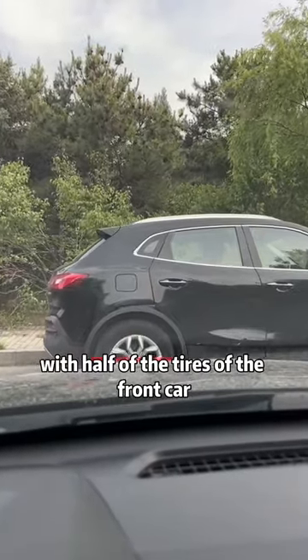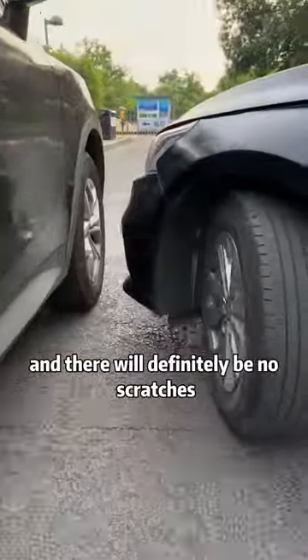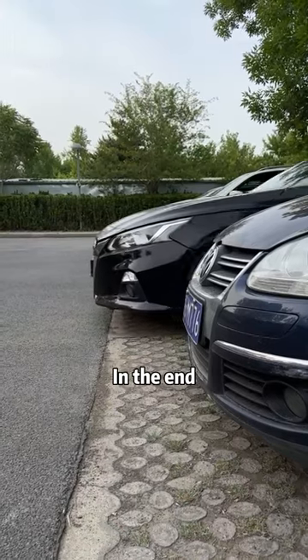Third, when driving a car across the front, keep an eye on the front hood. When the front hood coincides with half of the tires of the front car, the direction is fully aligned and there will definitely be no scratches.